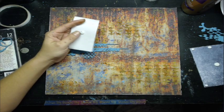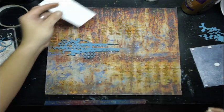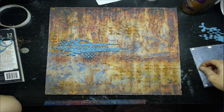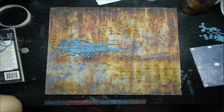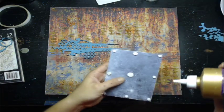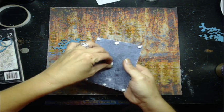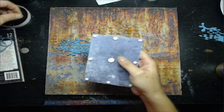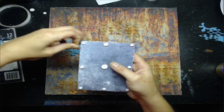Crackle paste is perfect for grunge — anytime really, but especially around Christmas and Halloween. Miss Nicole said she goes through so many jars of it.